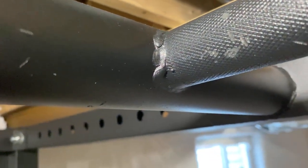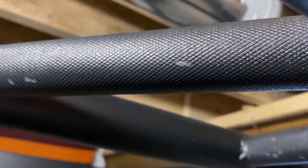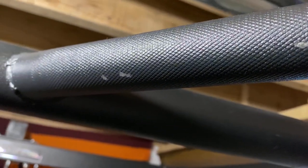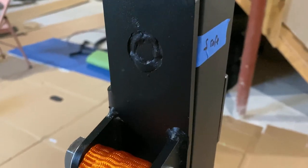The knurling looks pretty rough — there's some damage from shipping and handling, and possibly just bad quality control. The knurling isn't very deep, and with the coating on it it's actually not all that grippy. You'll probably want to put some tape over it for better grip.